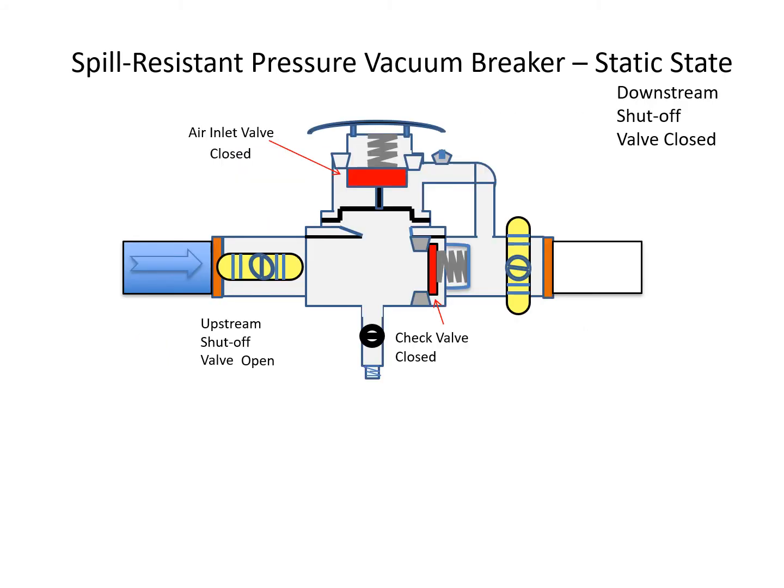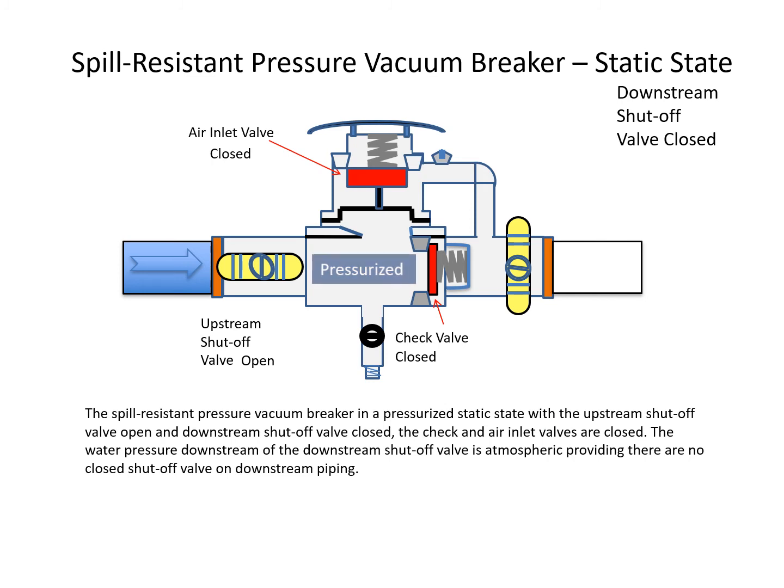When the spill-resistant pressure vacuum breaker is in a pressurized static state with the upstream shut-off valve open and downstream shut-off valve closed, the check and air inlet valves are closed. The water pressure downstream of the downstream shut-off valve is atmospheric, providing there are no closed shut-off valves on downstream piping.